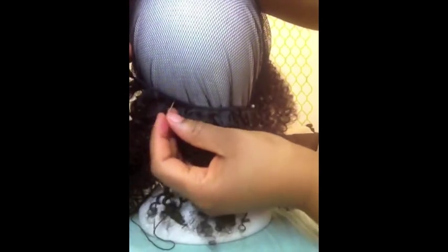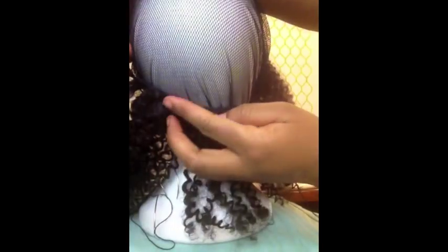Once you finish sewing that side and you get back to the first push pin, you're going to take the hair up slightly and keep moving around. I've put it to the point where I like it, then take a push pin to mark it and continue sewing. I'm not cutting this hair at all because I can reuse it as much as I want. So I'm going to keep going in a circular pattern, marking off the space I want to leave between each track.